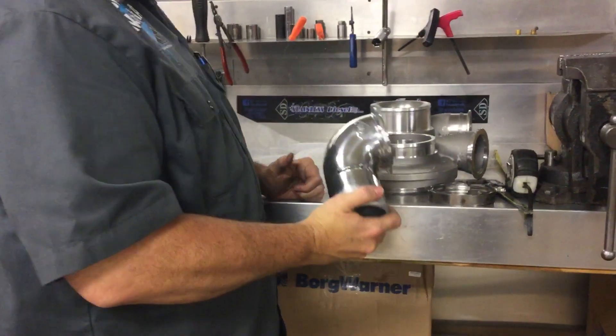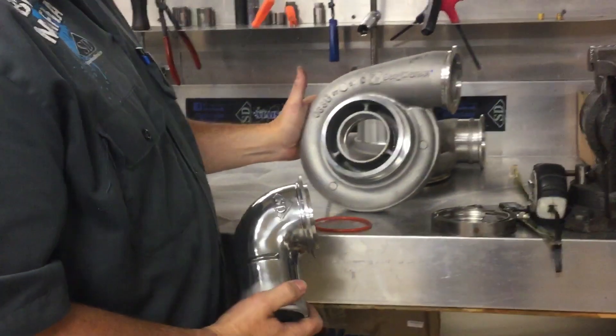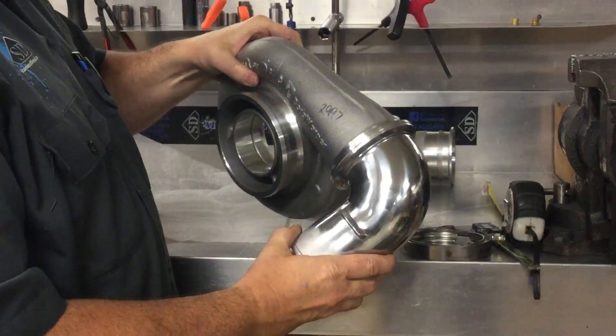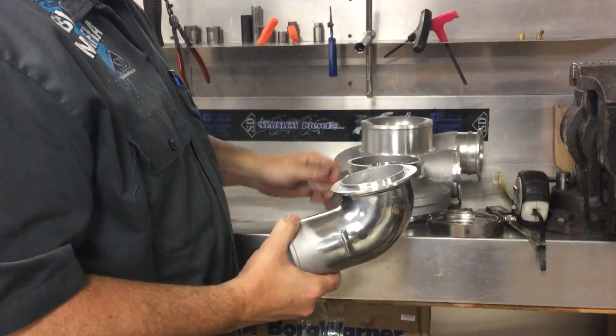Holds high pressure. We've had 125, 130 pounds through one of these elbows in particular. This works with BorgWarner SX series turbochargers. It's a really nice connection point. It works with the SXE style turbo cover as well, as well as our Stainless Diesel race cover.